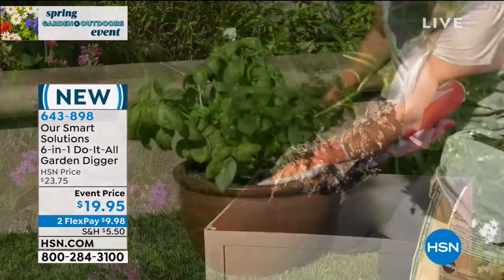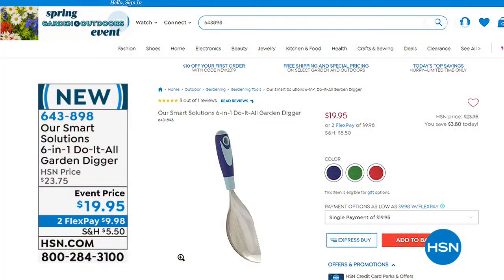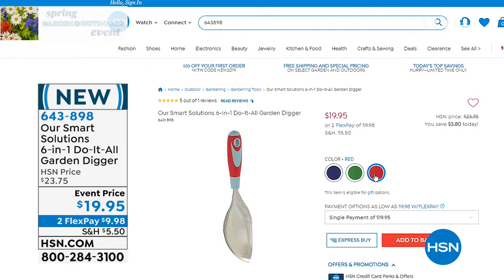It's on a special event price, and we're delighted to bring it to you in three different color choices. You can see on your screen we have it in blue, hunter green, or red. This is actually going to replace six of your most commonly used gardening tools — so you can plant your veggies, herb garden, or favorite florals. It is completely stainless steel, brand new to us here at HSN, and on a flex payment of under $10.